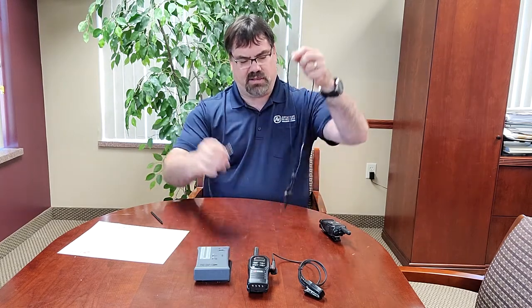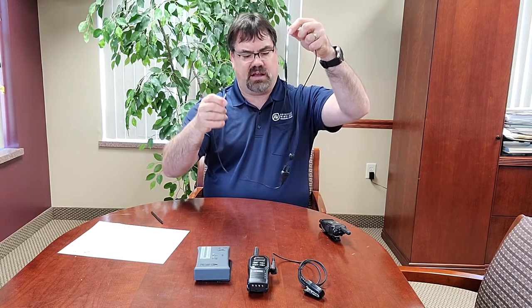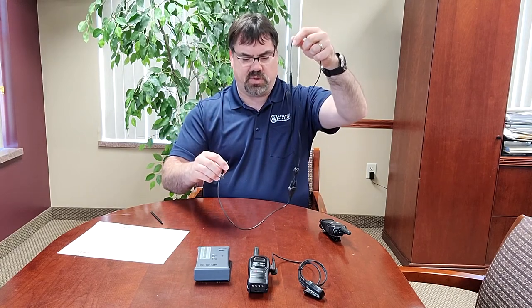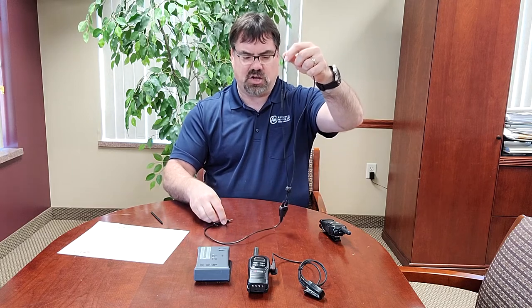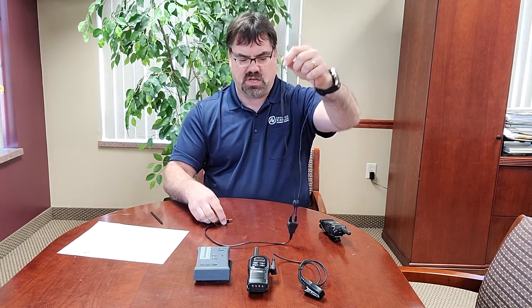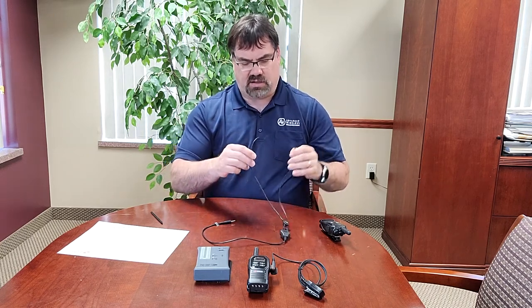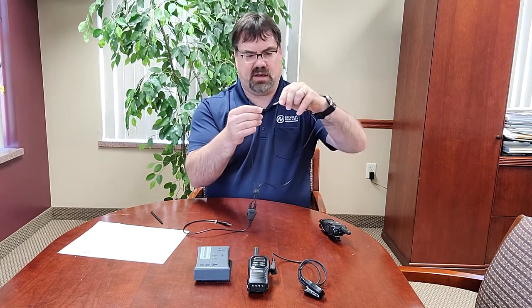So what we have done is we partnered with Williams AV. They have what they call a neck loop. The neck loop is an induction device that allows a person with a hearing aid that has a T-coil function to be able to use this loop and then they can hear a radio or other audio devices. This neck loop does have a breakaway, so if somebody were to pull it, they're not going to get strangled.